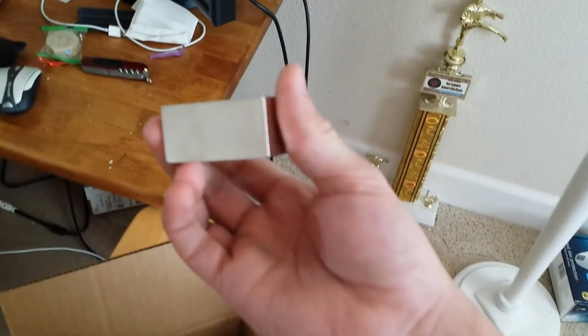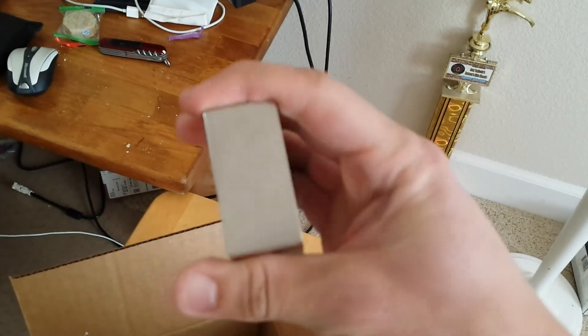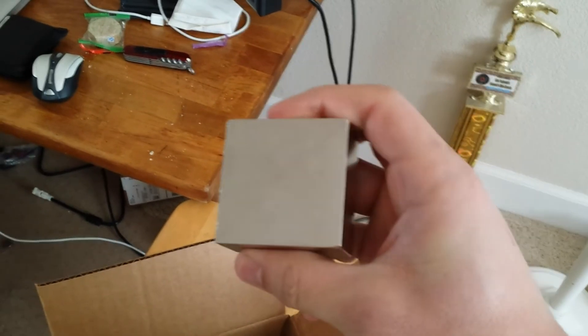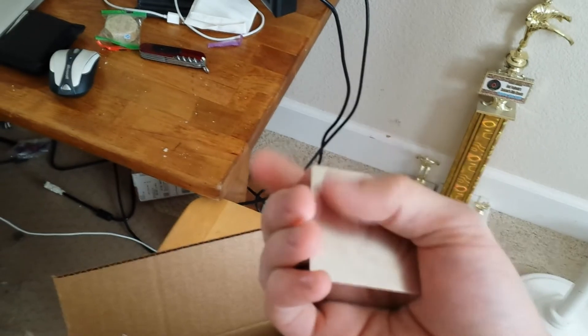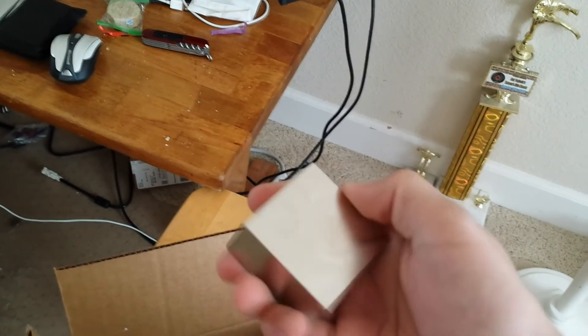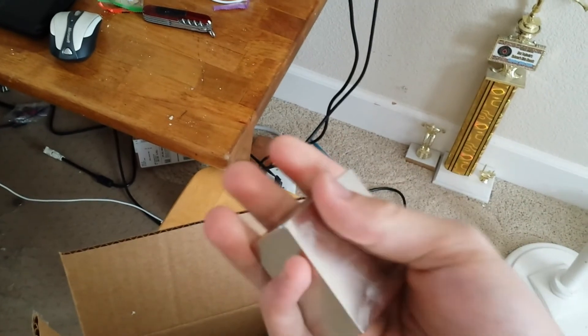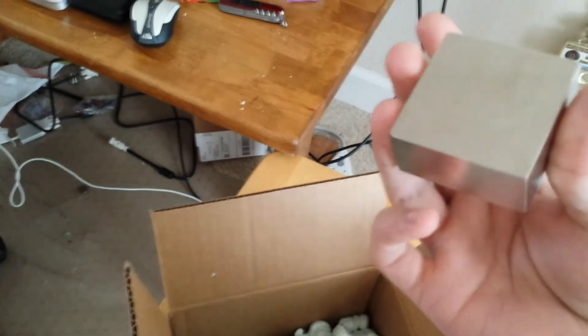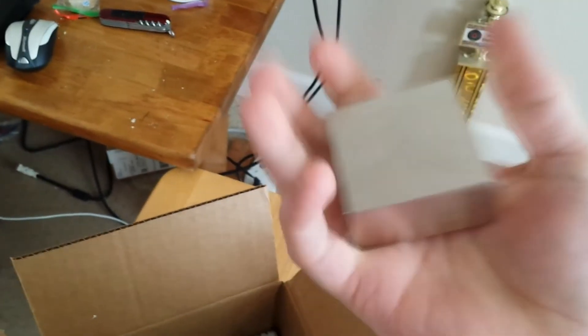This magnet right here is an N50 grade neodymium magnet. It's 2 inches by 2 inches by 1 inch thick. Supposedly this has a pull rate of 250 pounds plus. I bought this at Applied Magnets, and I hope to not smash any of my fingers when handling this magnet. In the pictures it looks bigger than it does now, but this is the high grade stuff right here.